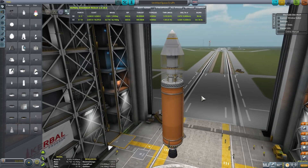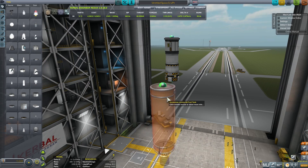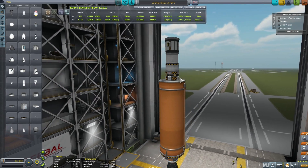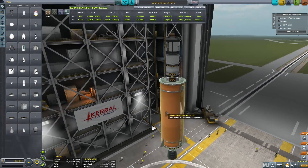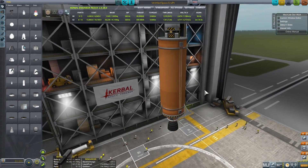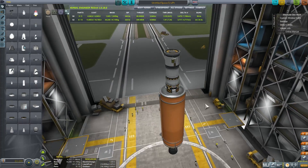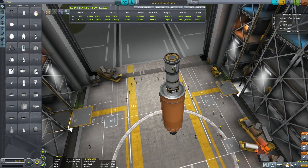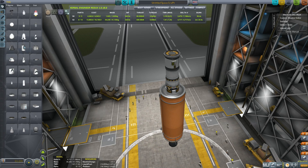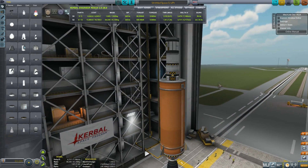The first craft we're going to launch is this one — with the fairing completely removed. Imagine we're launching this small satellite into orbit using nothing but an orange tank and a regular Skipper engine. Most people when they start the game usually construct something like this, and the problem is that because these parts are so flat, they actually increase drag in the lower atmosphere and may decrease the efficiency of your rocket.